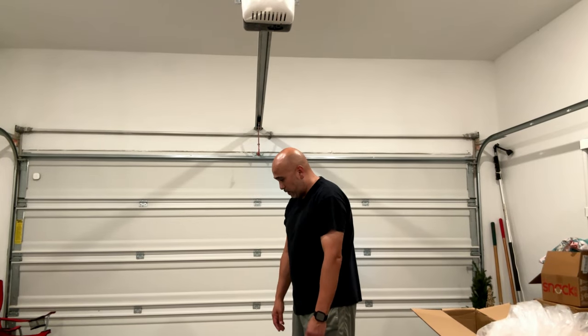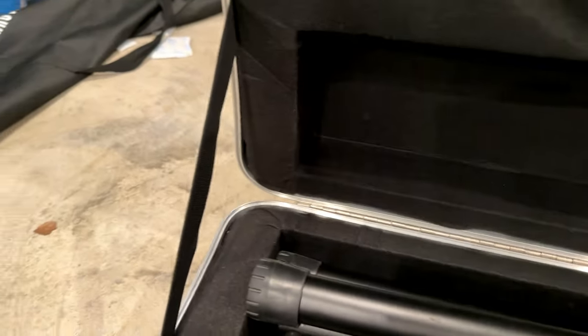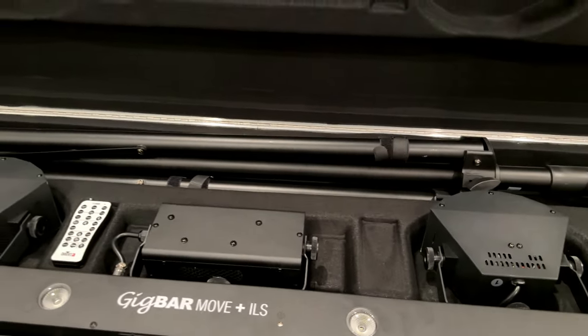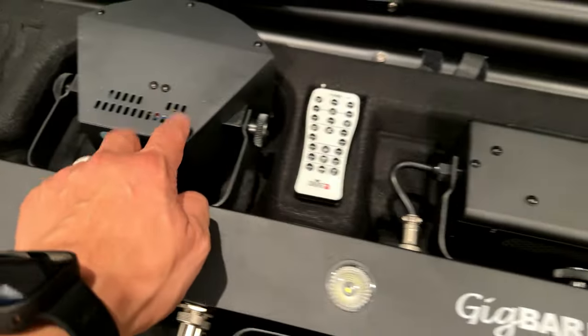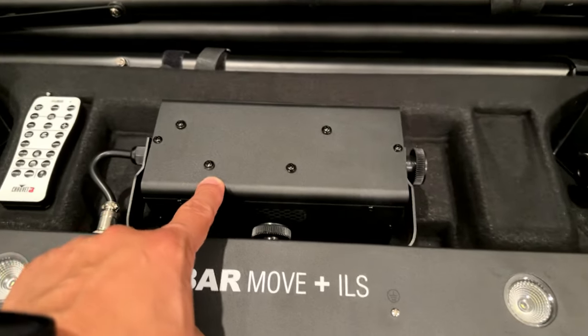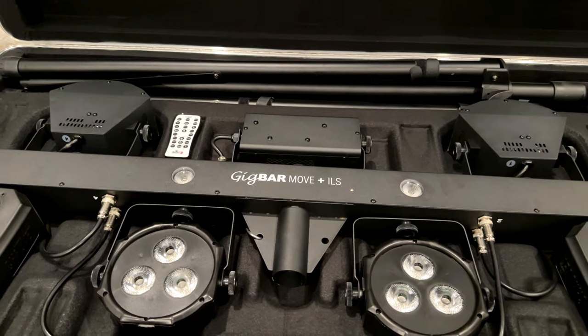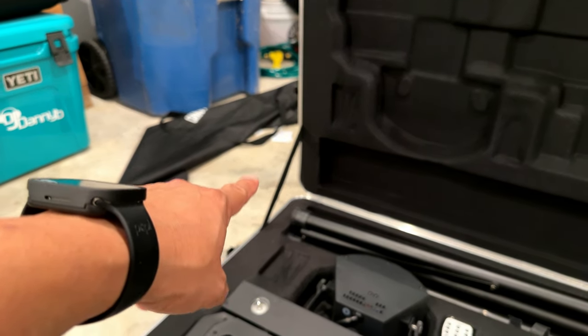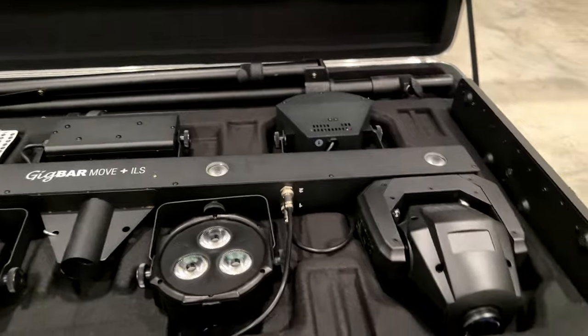I'm really digging this case. Here's a close-up look — those fabric straps right there, I'm telling you those things are going to break. The stand is in here, the Gig Bar ILS is in here, and in that box I have two more PARs to replace the Derbies. I also want to eliminate the laser — never been a fan of it. I wish they'd gone with a higher-end type of latch or strap, maybe a chain or something, but yeah everything looks good in here.